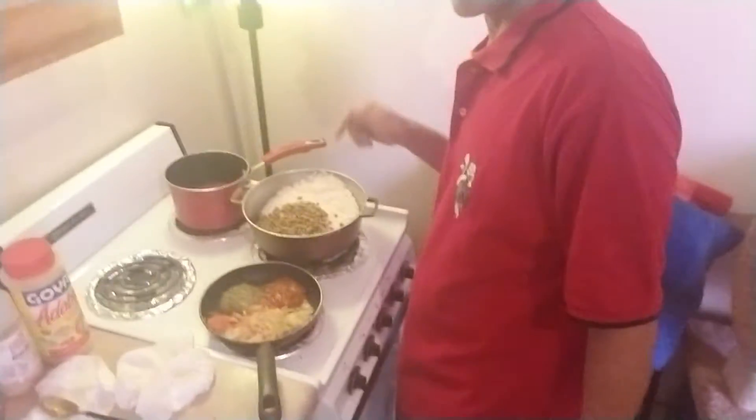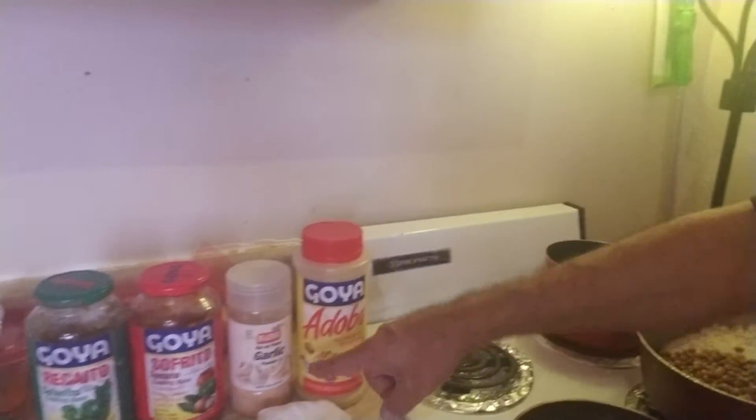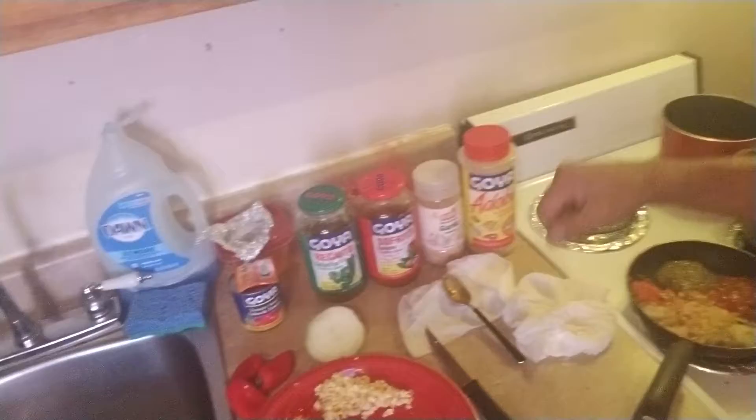These are the items — this is how you do it. You wash the rice, then you put the green pigeon peas with the rice. Then you're going to put all the ingredients in this pan: red sazón, sofrito, garlic powder, adobo. You also have onions, red peppers, yellow peppers, and raw garlic — all combined together in a pan with a drizzle of oil. Then you mix it.